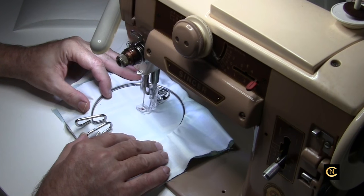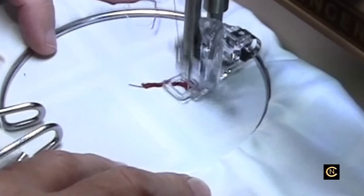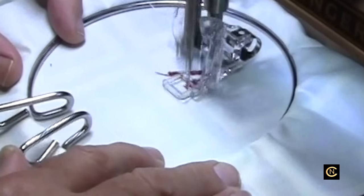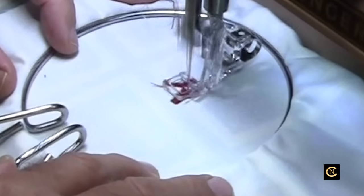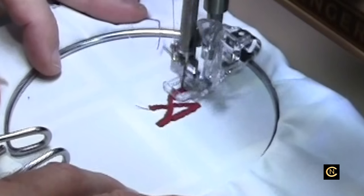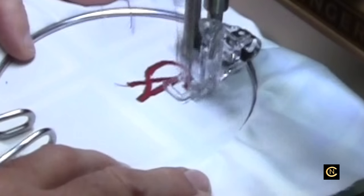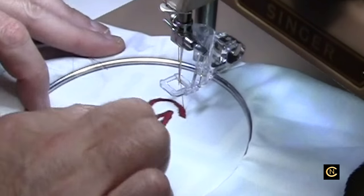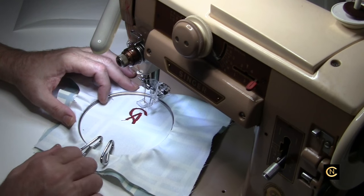I remember when I used to show free motion embroidery at the sewing stores before computerized embroidery came along. They always showed how to do an A — they would do initials. You've got to move slow to fill this in. Then they would bring it up like this. It's been a while since I've done this one. So it's not all that perfect, but it gives you an idea. This is how they used to do initials and stuff years ago when they advertised these machines — yes, you'll do embroidery — and you had to move the hoop yourself.